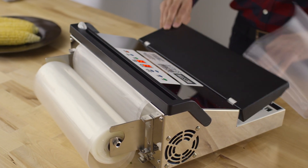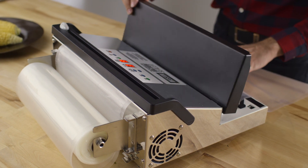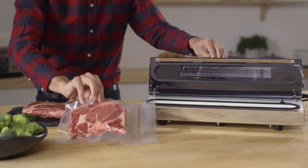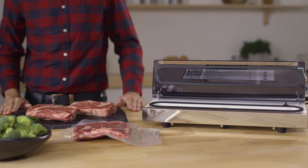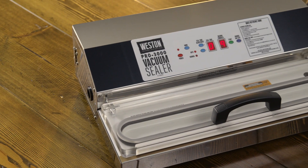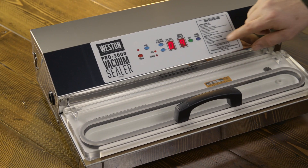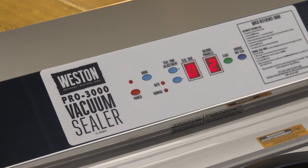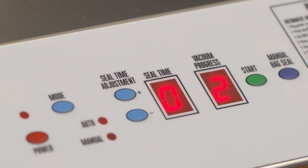The 1100 features a bag roll holder and cutter and gives you full control over your sealing time. The 2300 features a 15 inch seal bar and is available in stainless steel or a white coated steel finish. The 3000 is the top of the line with a 15 inch seal bar, 935 watt motor, and a digital display that allows you to precisely set and monitor your sealing progress.